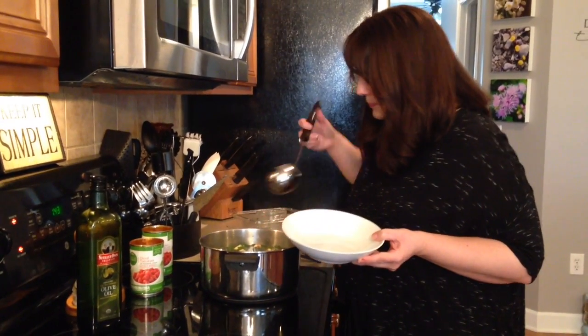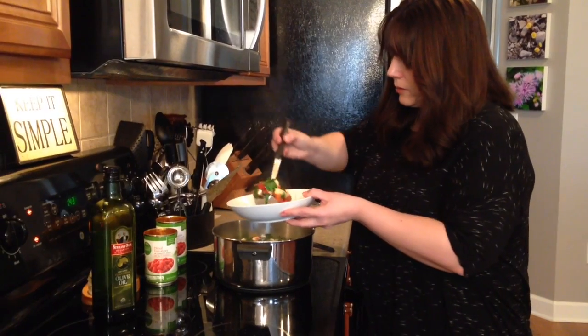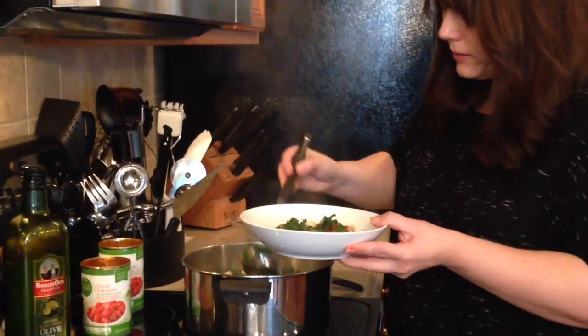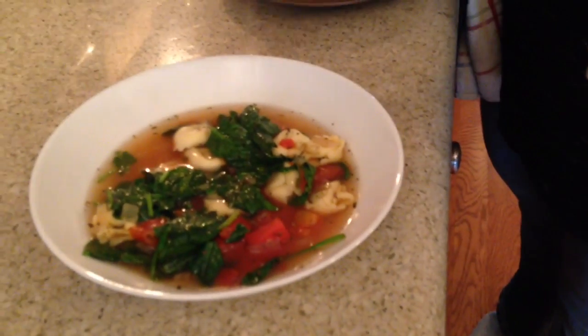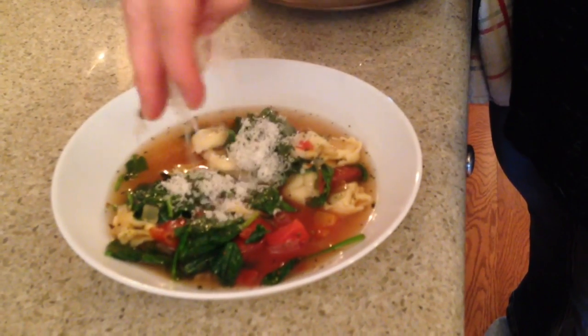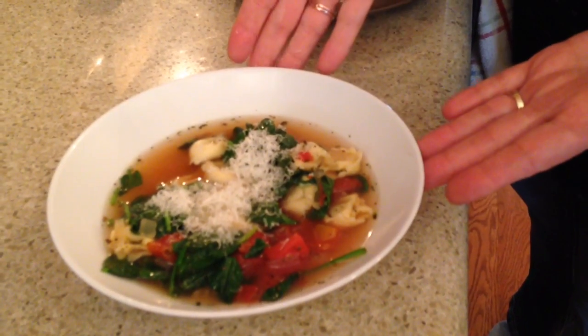We're gonna serve it up — give a spoon of that and some juice. And to finish it off, we're gonna sprinkle some Parmesan cheese on top. Voila, it's done. Enjoy, bye-bye!